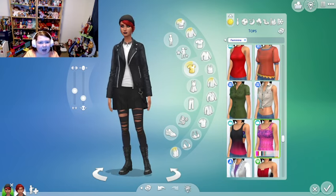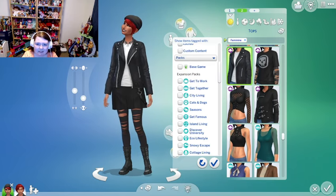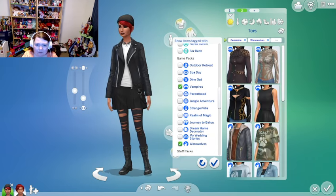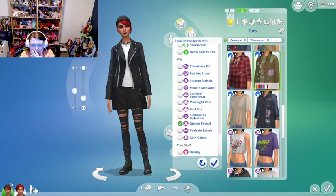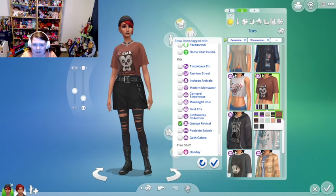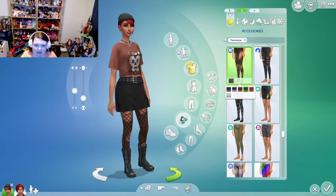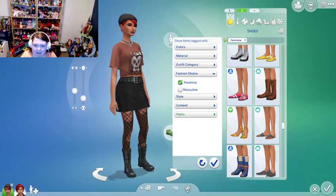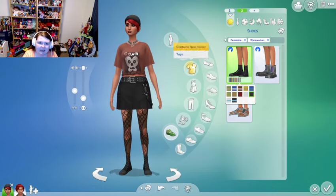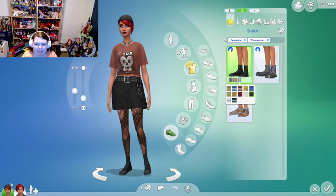I definitely think you get a few different looks with this kit, particularly pairing it with Vampires, Werewolves, and the Grunge Revival. You could put on a band tee, change up the tights, grab shoes from Werewolves, and make her look like she's going to a band concert. I kind of love it on her — you can definitely mix and match this with a few packs.